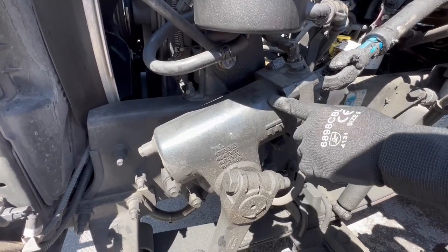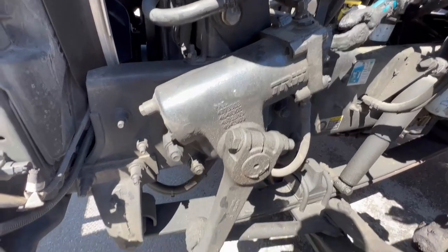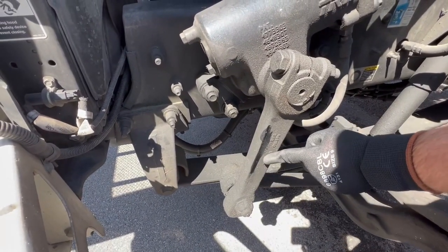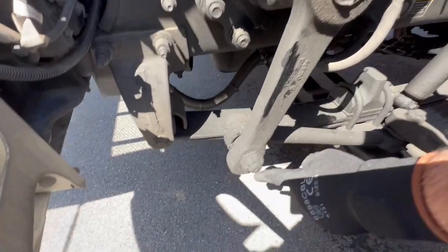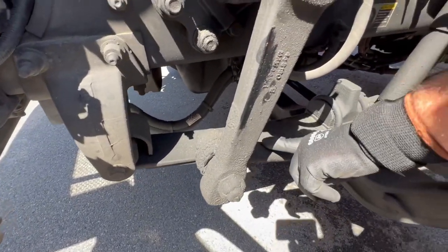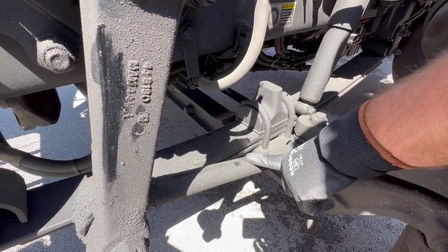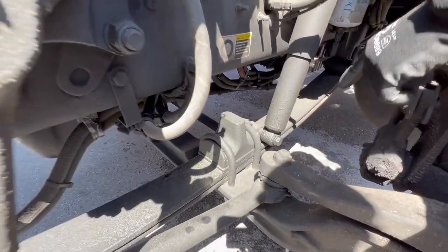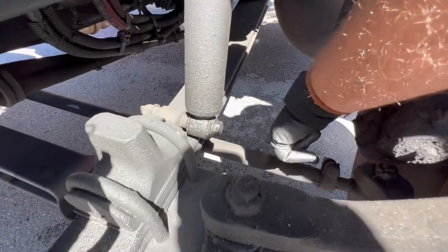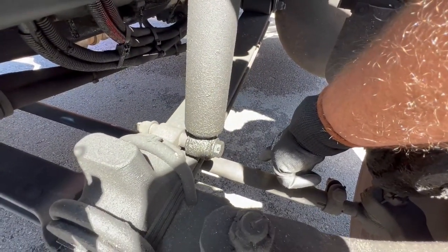This is your gearbox — properly mounted, secured, not cracked, bent, or broken, not missing nuts and bolts. This is your pitman arm — properly mounted, secured, not cracked, bent, or broken, not missing nuts and bolts, castle nut and cotter pin are both present. This is your drag link — properly mounted, secured, not cracked, bent, or broken, not missing nuts and bolts, castle nut and cotter pin are present. This is your tie rod — properly mounted, secured, not cracked, bent, or broken, not missing any nuts and bolts.